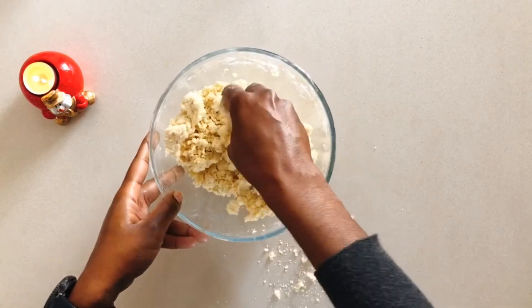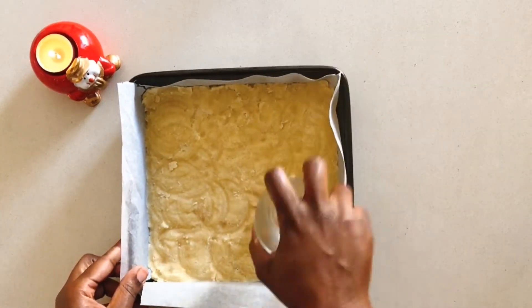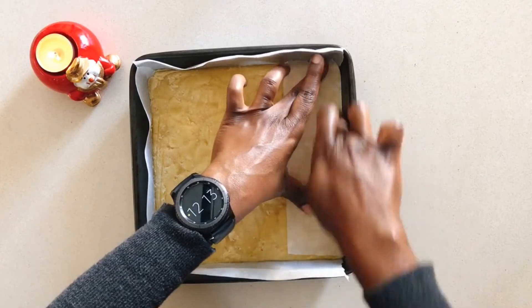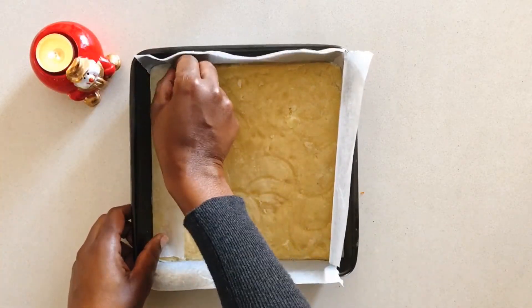When that's done, tip it into your baking tin that has been lined with parchment paper. Evenly spread it into the tin and use the bottom of a glass to press onto it. To get neat edges, fold the parchment paper onto it — do the same for all sides. Then bake at 175 degrees Celsius for 35 minutes.